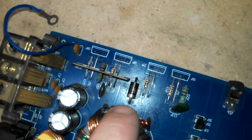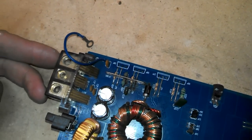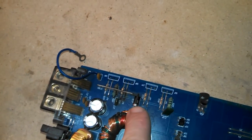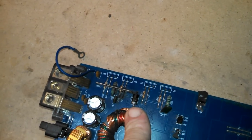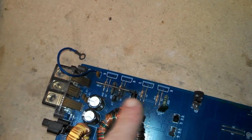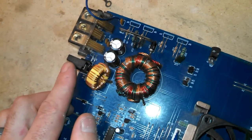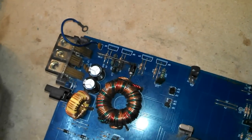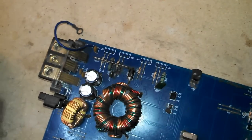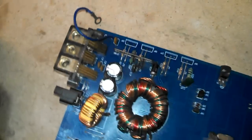This little diode right here is reverse polarity protection. Basically, if you happen to connect the power and ground reversed on the amplifier, this diode will let current pass — normally it blocks current. When it lets current pass, it makes a dead short, which will hopefully blow the main fuse before anything else gets damaged. That doesn't always happen — a lot of times it will destroy the amplifier — but it is there just in case.